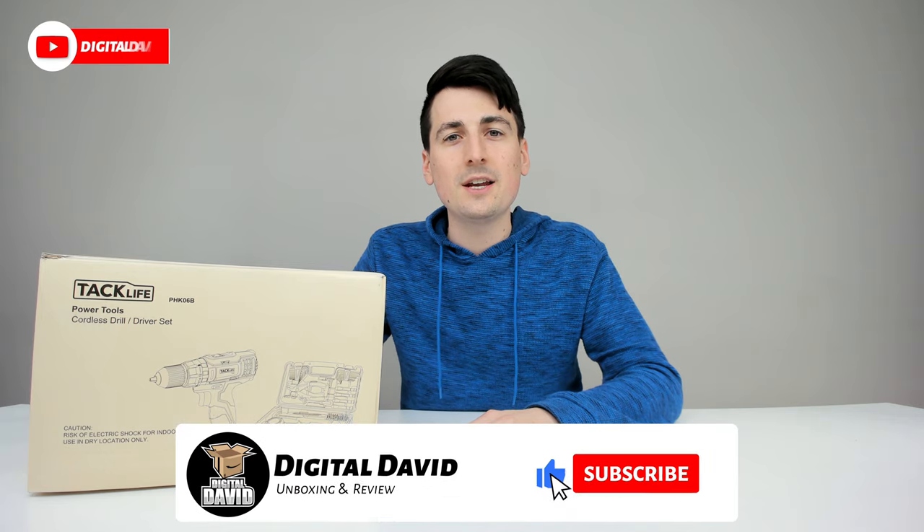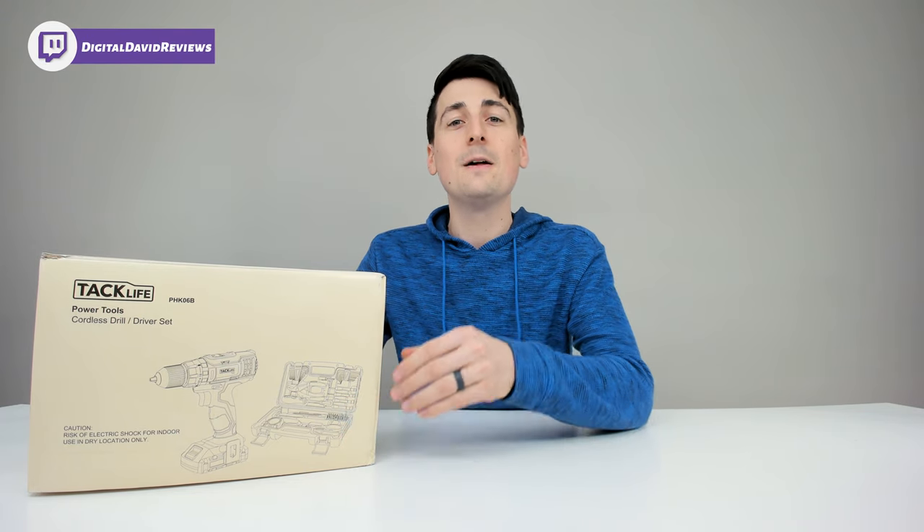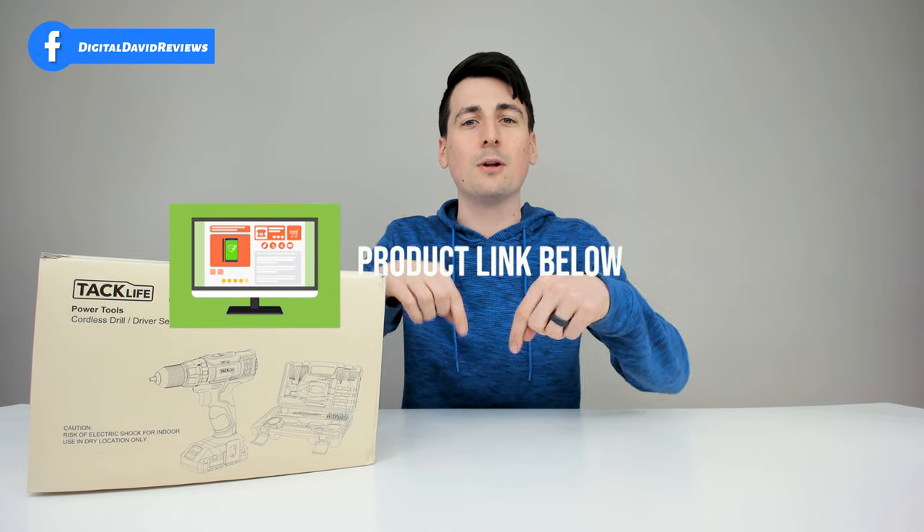Hey everyone, Digital David here. Today in this video I'm going to be unboxing and reviewing the TacLife Tools 20-volt cordless drill kit. They did send me this product for review, but any opinion expressed in this video is strictly my own. If you're interested in this product or want to find out more about it, the link will be in my video description below.